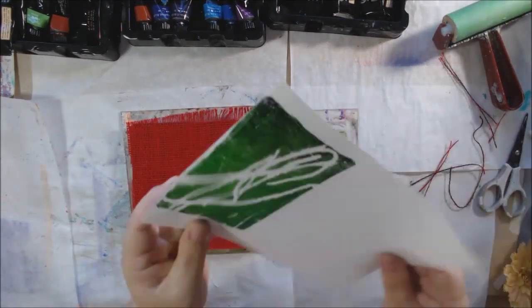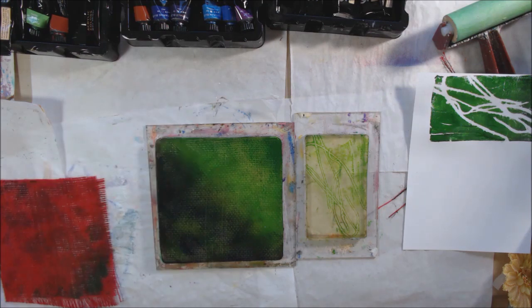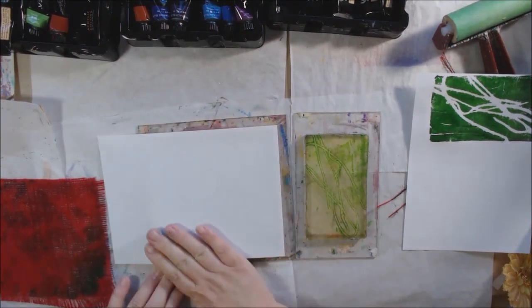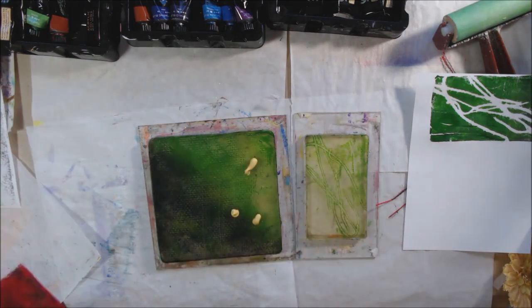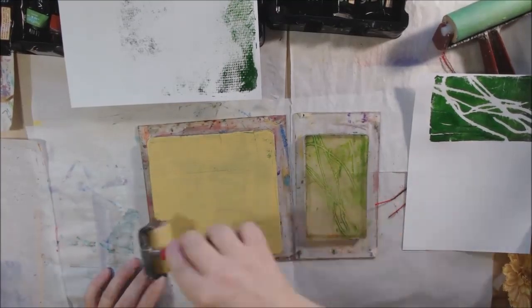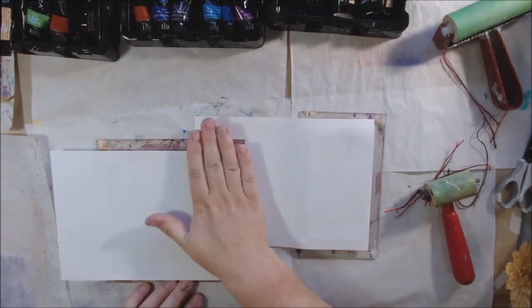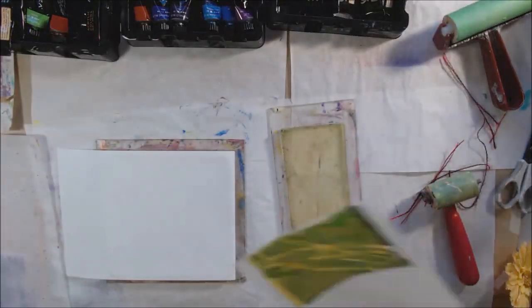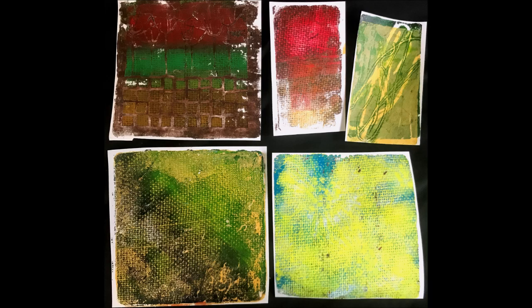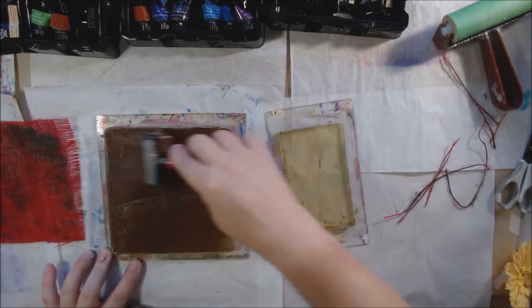For some reason, burlap makes me think of fall — probably because of seed bags and scarecrows being made out of seed bags. If you've ever been on a farm, those burlap sacks are around and get reused. So that's probably why I'm going with some fall colors here. After the camera was off, I also ended up making more pieces of paper with the burlap texture because I decided I wanted to use that for paper-piecing collage for my October calendar planner — I put art on it each month and for October I'm doing a fall scene with this burlap-textured printed paper.